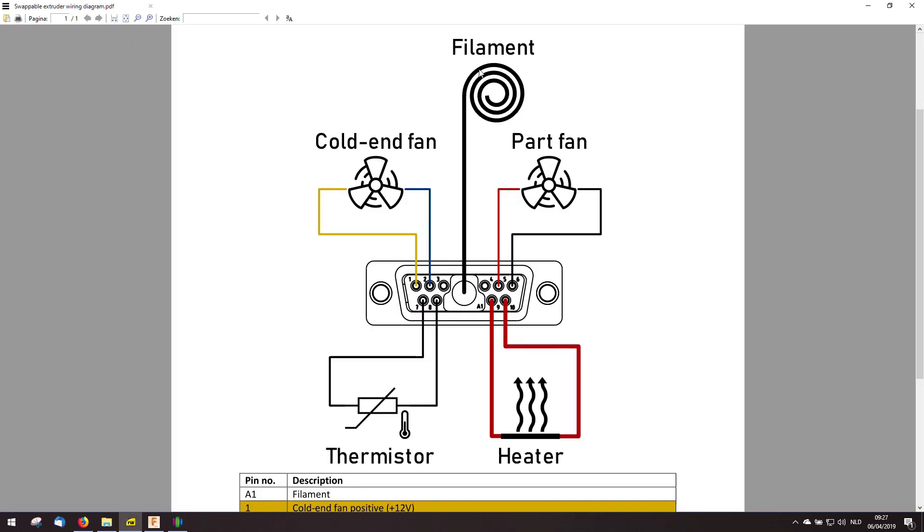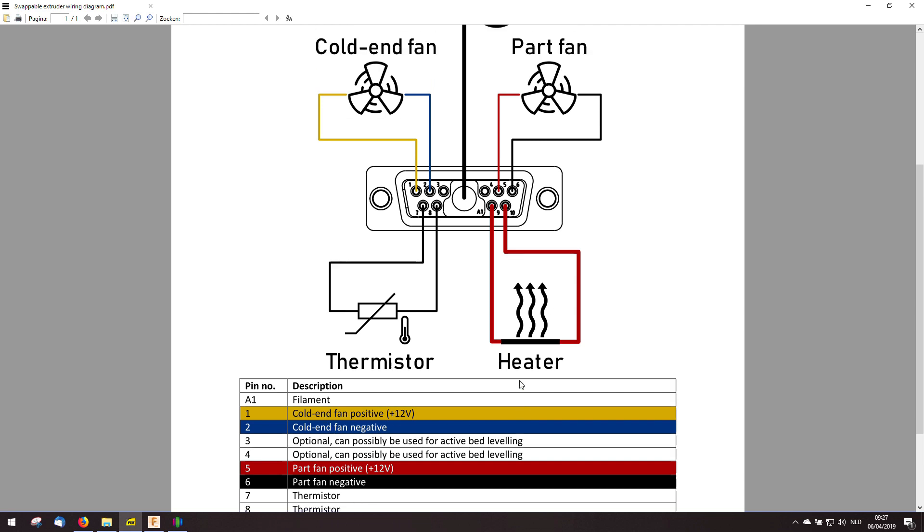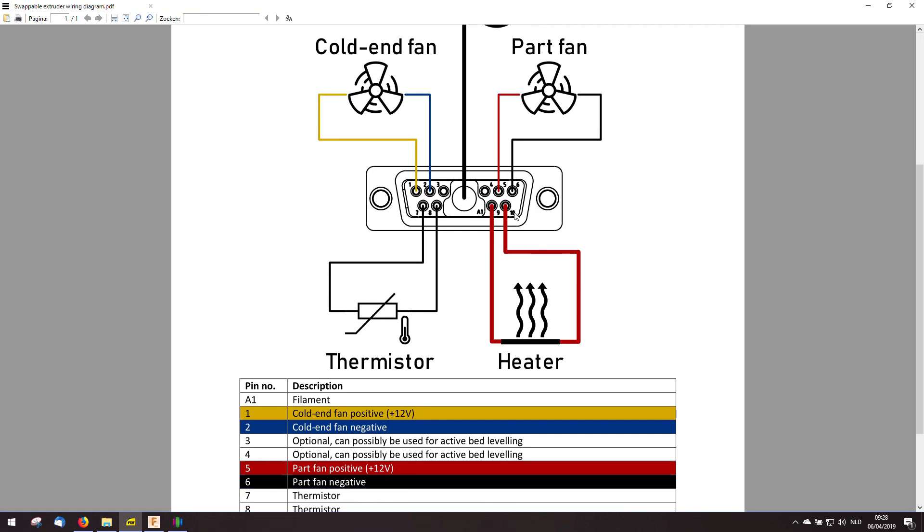I'm going to connect everything according to these schematics. The heater and the thermistor aren't polarized, so it doesn't matter how you connect them. For the fan they are polarized — the cold end fan has yellow and blue colors in my case, but if you use another fan it could be red and black. The heater is maximum 40 watts at 12 volts, which is a little less than 3.5 amps. These connectors can handle 5 amps, so that's enough. There are two spare connections which I think I can use for active bed leveling.